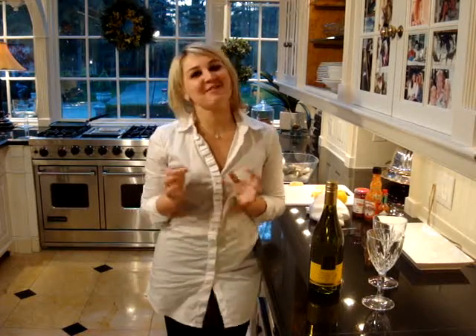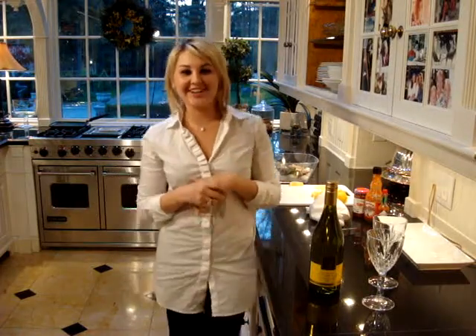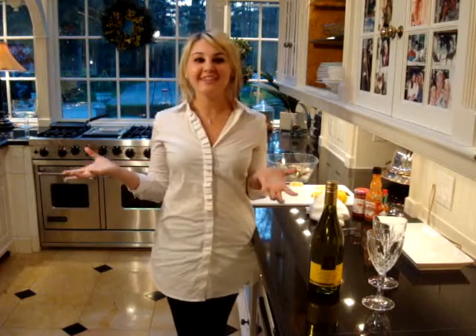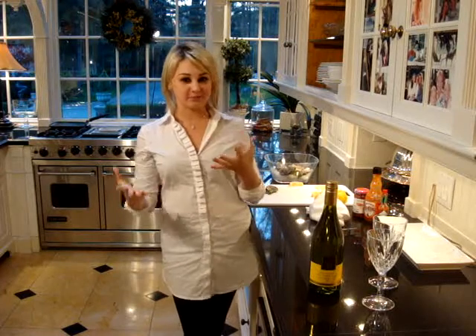Hi, I'm Marissa. Welcome to Noble Estate's first wine blog ever. I'm here in the beautiful Niagara-on-the-Lake, apparently not in my kitchen, and I've been invited to a farmer's barbecue and I've been responsible for bringing the appetizer.